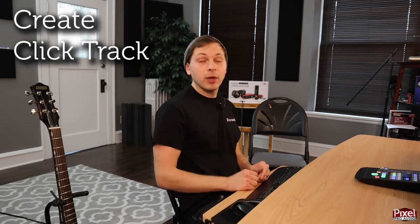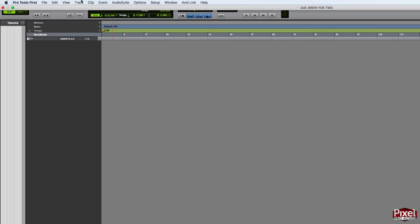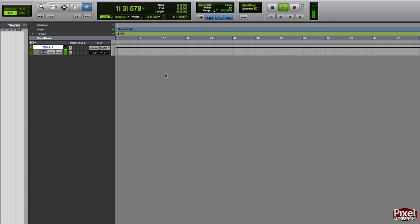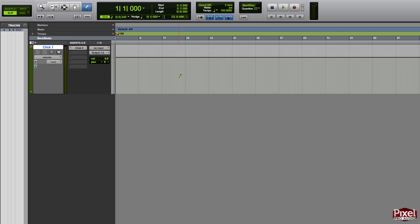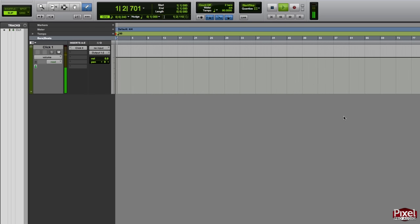The first thing we need is a click track — a metronome that lets us keep time with the set tempo and keeps the song consistent throughout. This allows us to edit instruments and fix any off-time mistakes. When you create tempos, Pro Tools also makes a grid showing the subdivisions of each bar. To create a click track go to the Track menu and select Create Click Track. Pro Tools defaults to 120 BPM, but this song is at 90 BPM — double-click the red arrow, replace 120 with 90, and press Enter. The bars update and the click track is already slower.